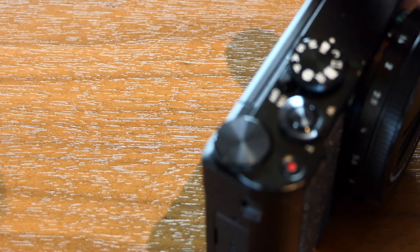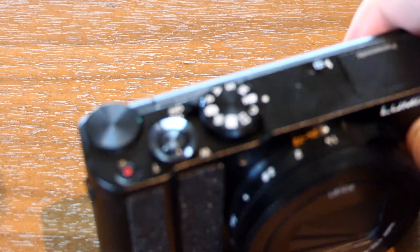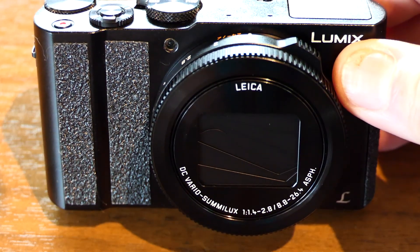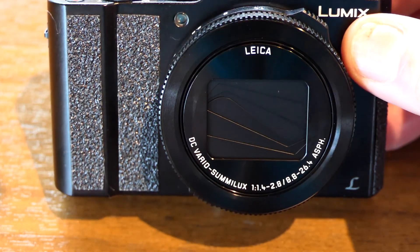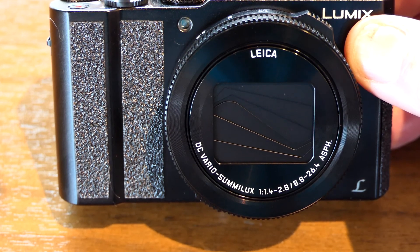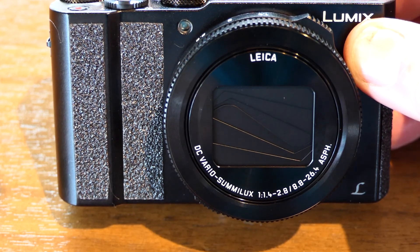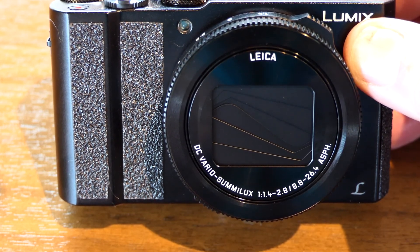For what it's worth, my opinion of this camera is that it is an amazing device. I've been thoroughly thrilled with it, and just thought that this non-slip tape that I've added would appeal to a lot of people, even people that have a normal sense of touch.